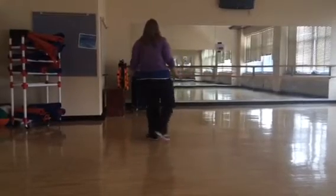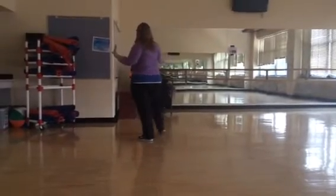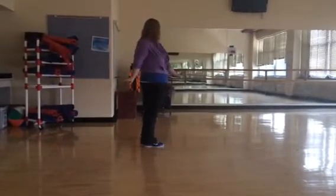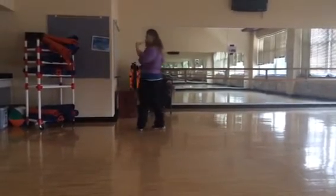From here, right, left, right, left, right, left. Touch your right foot, touch, step back, and three, step, turn, and then pose however you would like.